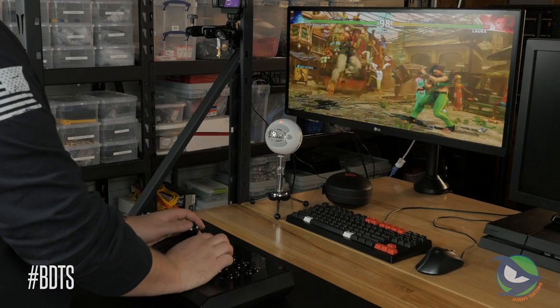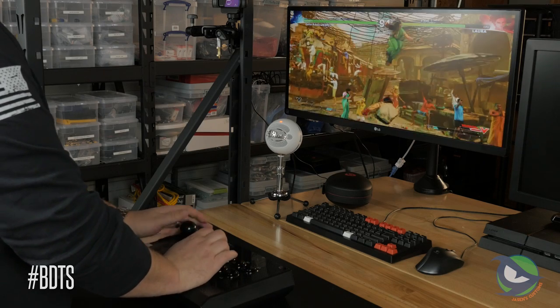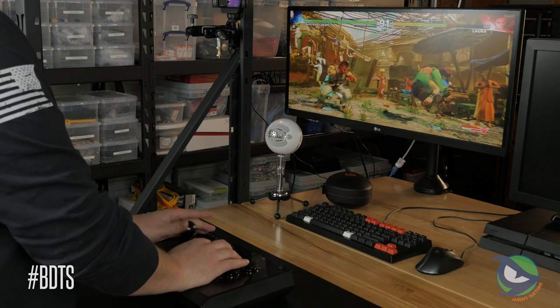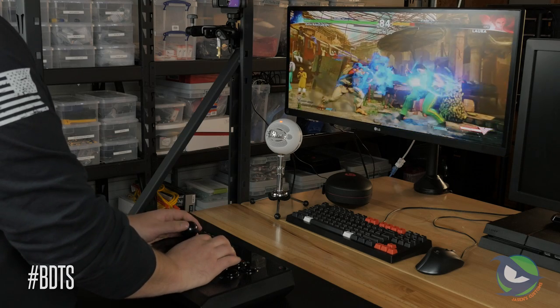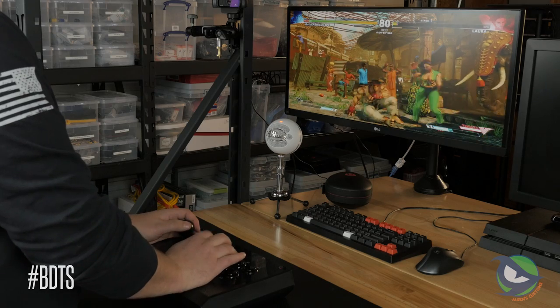Playtesting the stick was fun. It stayed put on my workbench courtesy of the non-skid pads on the bottom, but the Start button did get in the way due to the way I hold the lever and I accidentally paused my game. If I was in a tournament, I'd obviously be disqualified and the person I was playing would be pretty upset. Other than that, it was very responsive and worked just as well as any other stick I've picked up in the last few months.